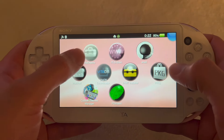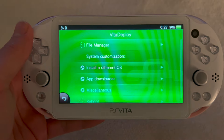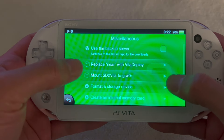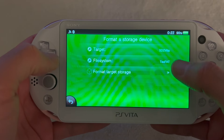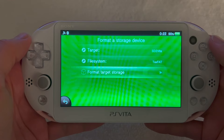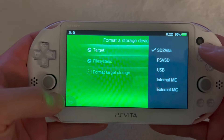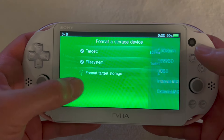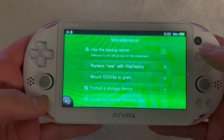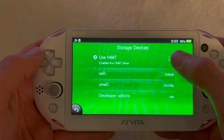Go back and find Devices, then Storage Devices. Before using YAMT installer here, first open VitaDeploy and format the memory card. Scroll down to Miscellaneous, then Format Storage Device, and select Format Target Storage. With the micro SD card in, make sure the file system is exFAT.